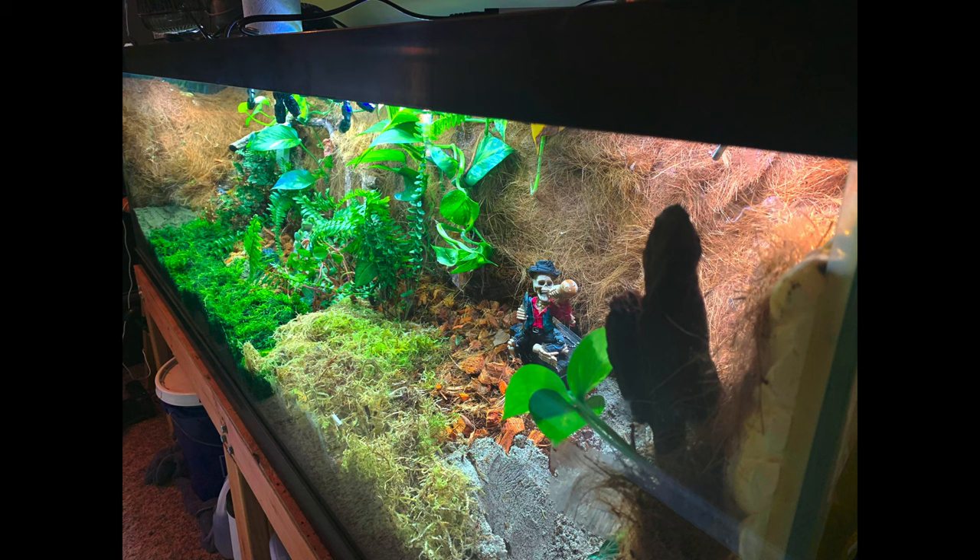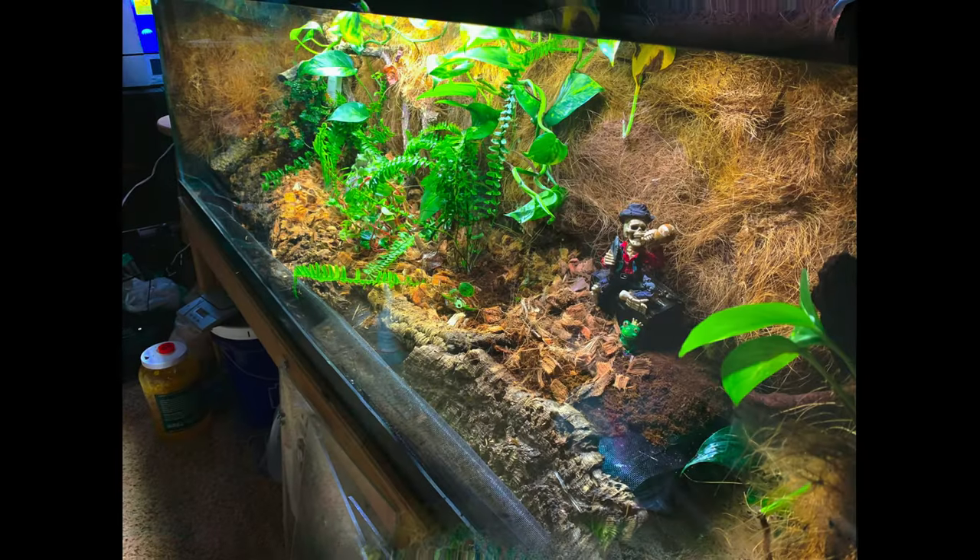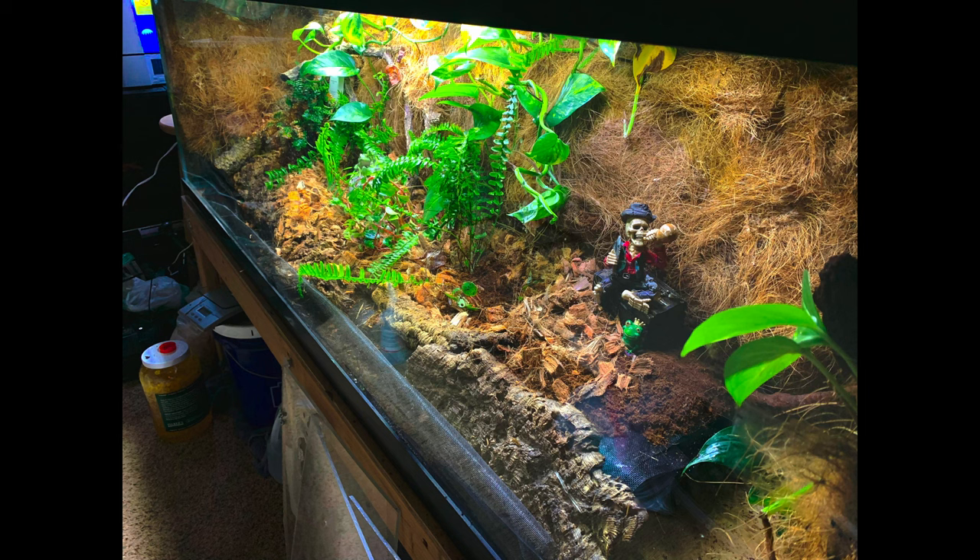After four and a half hours of deconstruction and another two and a half hours of construction, you could see that the enclosure was starting to come along, but it was still a long way off from the frogs going back in.